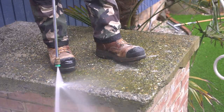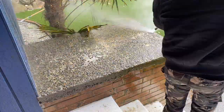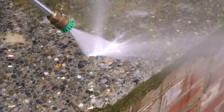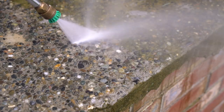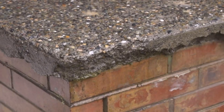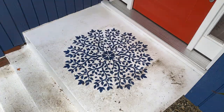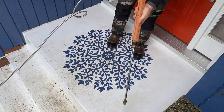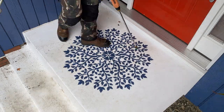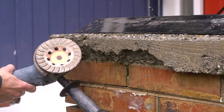The best thing about it is you can just take your pressure washer to it, and pressure washing a concrete slab is always satisfying. My pressure washer is 3000 PSI and I'm using the cleaning nozzle for this application. As you can see through the dead of winter it has gotten dirty, but the pressure washer takes care of the vast majority of the cleanup.